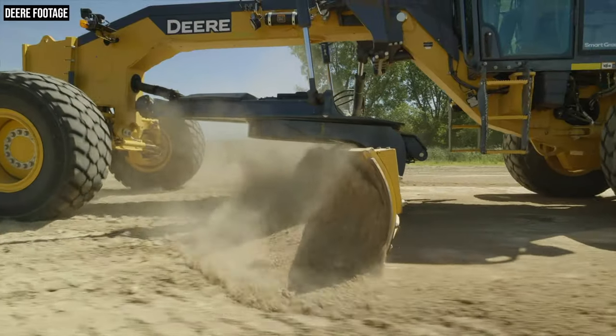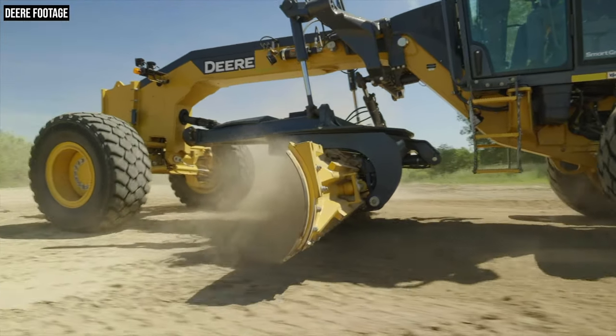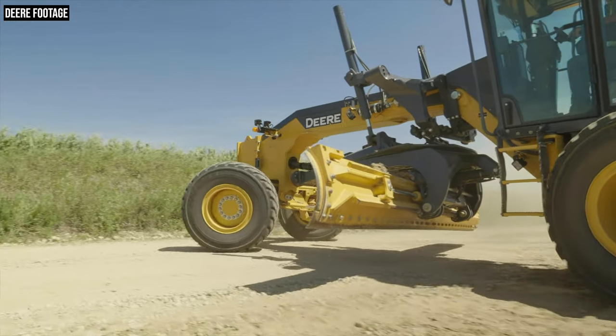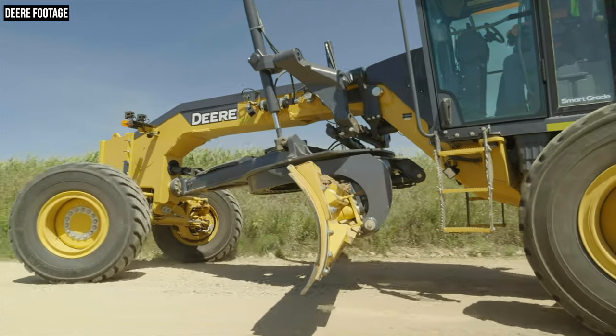For instance, you can set up a roading preset that will engage auto shift, stow the blade, and turn on the working lights, hazards, and beacons — all with the push of a button rather than having to do that stuff separately. And with that push of a button, you're ready to road. That blade stow feature is actually a new addition to machine presets on SmartGrade, and it's also offered as an available option on GP Series models.